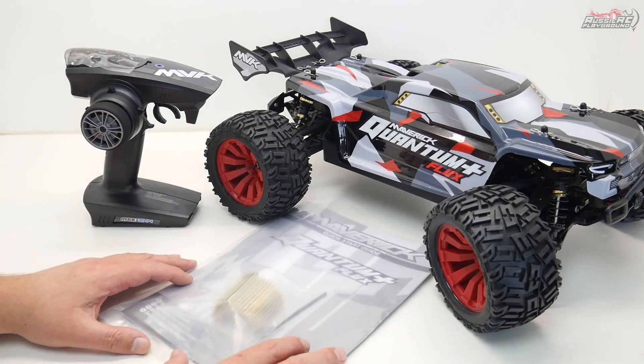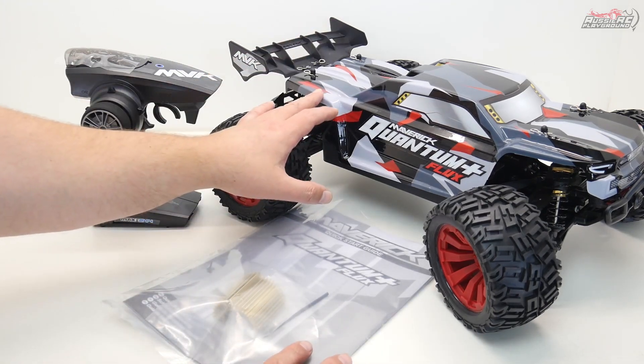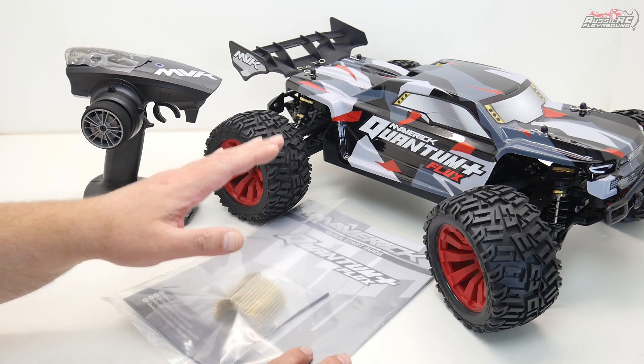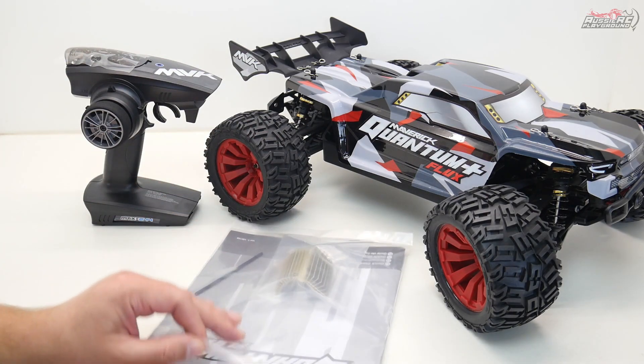Everything is out of the box and this is all you get when you unbox one of these. You get the car itself, which is fully assembled and ready to go, you get the radio, and you get a very basic instruction manual and a couple of other bits which we'll go through right now.